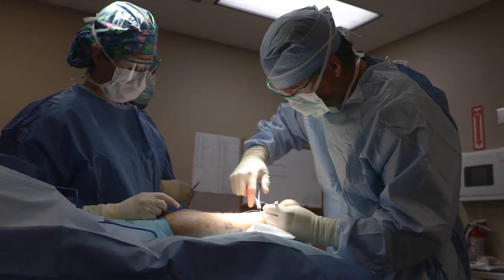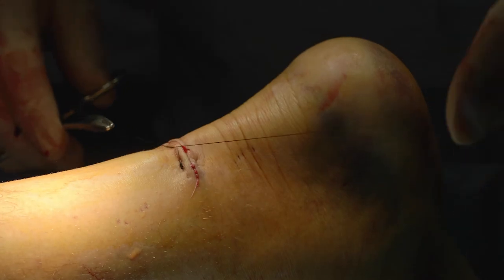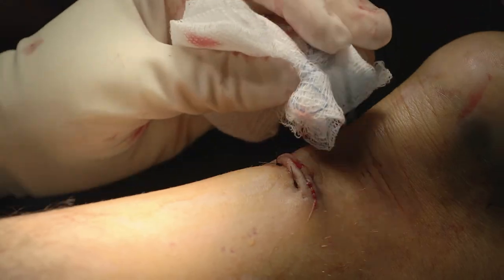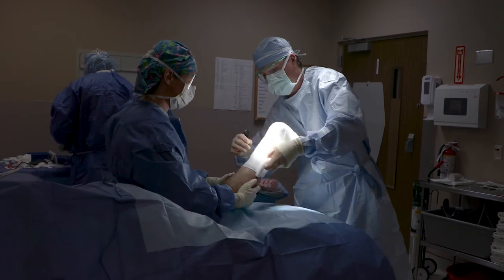One of the things that has really changed the way we manage Achilles tendon injuries is being able to address them surgically through a minimally invasive approach. For a traditional Achilles tendon repair, the incision may have been 10 to 12 centimeters. Now we're talking about an incision that's about two and a half centimeters wide, and we can repair the tendon through that incision. Learning it early in my career, that's all I've done in my practice — I'm exclusively using that technique for all my Achilles tendon repairs.